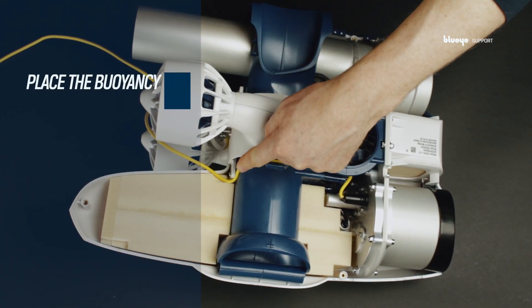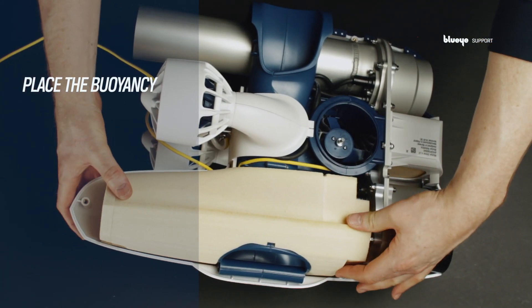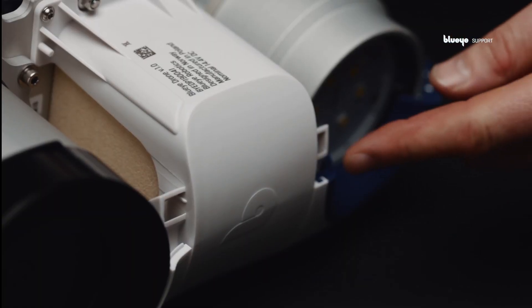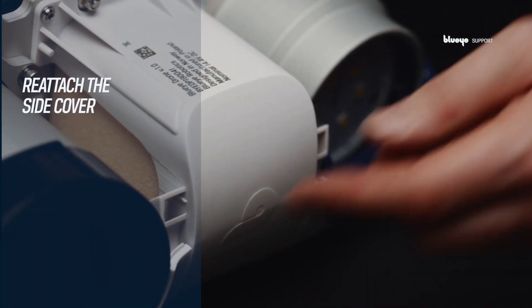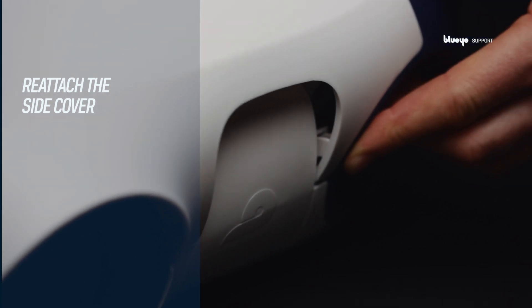Place the buoyancy, paying attention not to squeeze the tether in this step. Reattach the side cover by first locating the hinge and then closing it like a hatch.